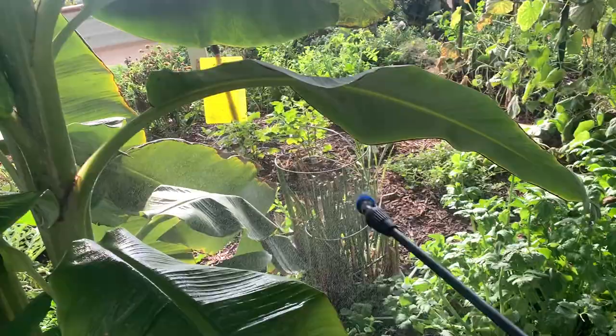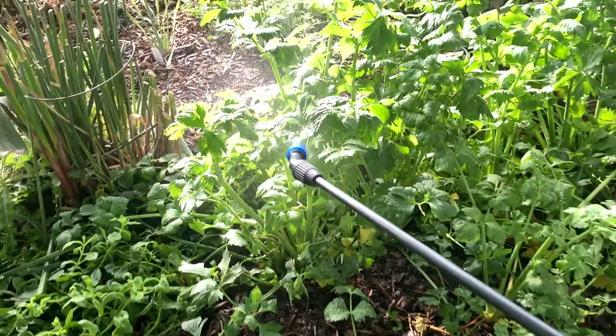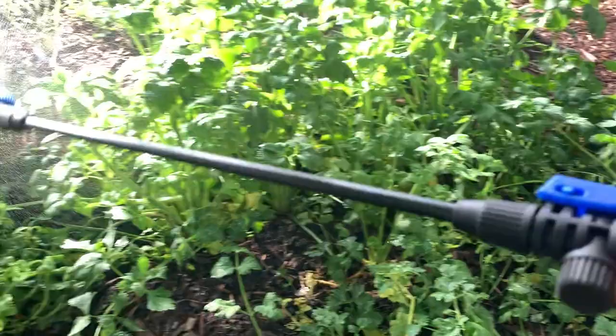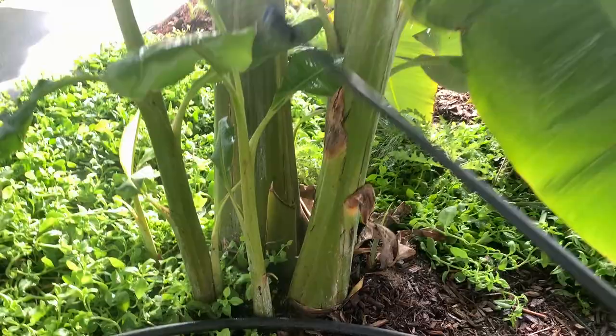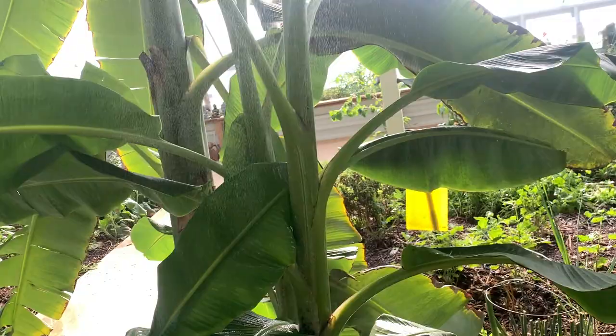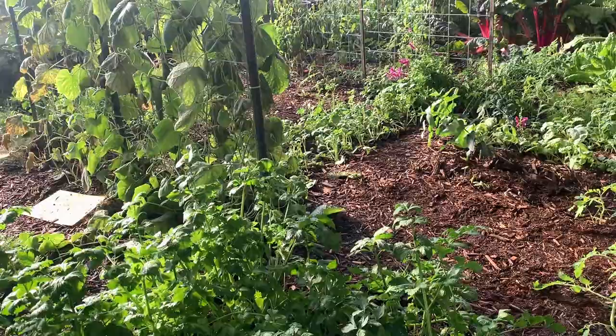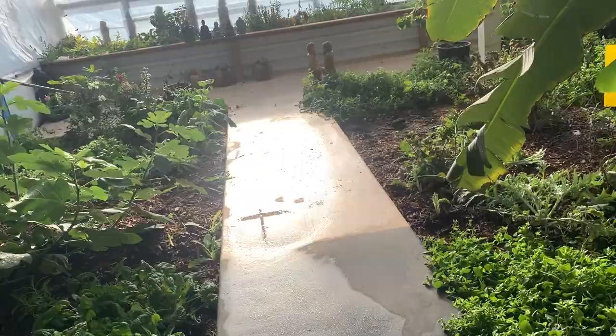As I learn about how to manage this after I built it, man, you have to stay on top of this. We should be checking the undersides of all leaves for different bad bugs, and as soon as a small problem comes up, I've got to learn to be on it right away or else the ecosystem takes over.